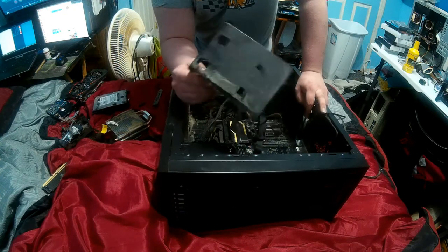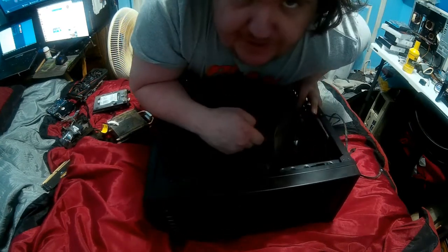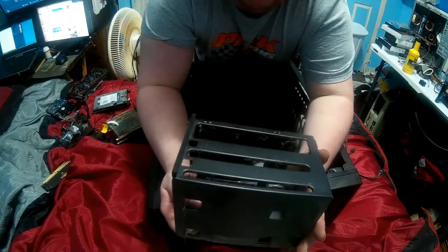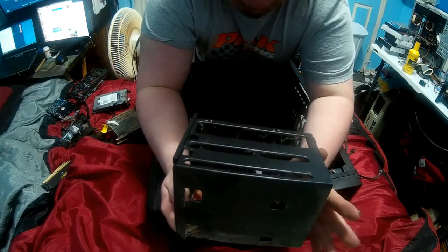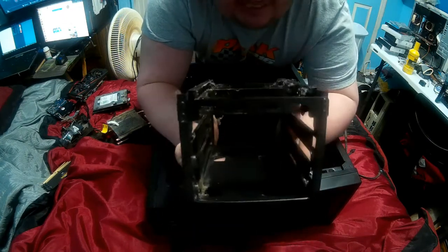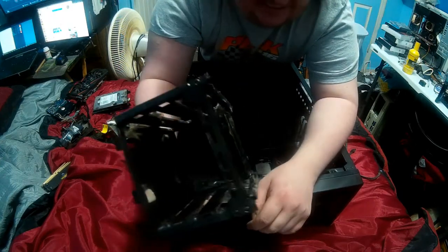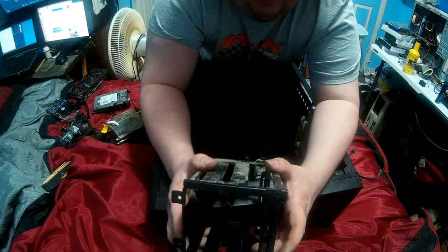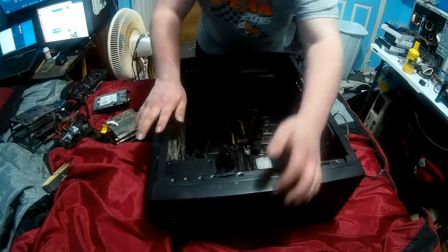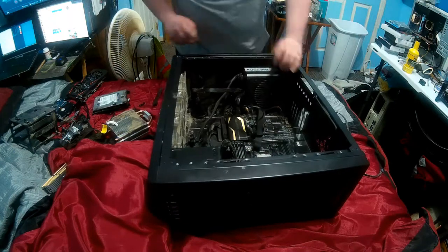Wait a minute - I'm going to refund your money on the SSD brackets because it didn't need it. Come to find out, your case - and I didn't see this because of how dusty the bottom was - has a drive sled that I can literally hook that SSD to. So I will be refunding your money on the SSD brackets.